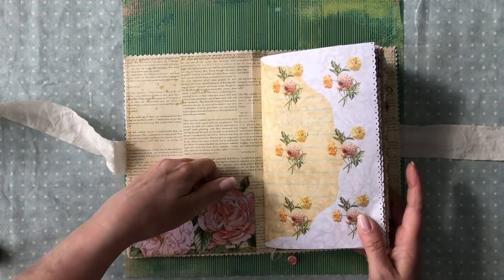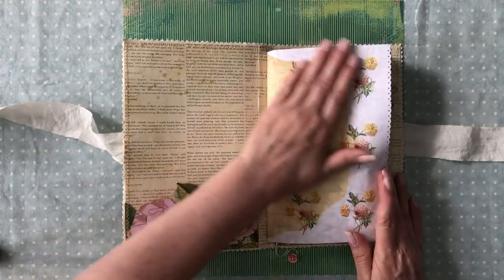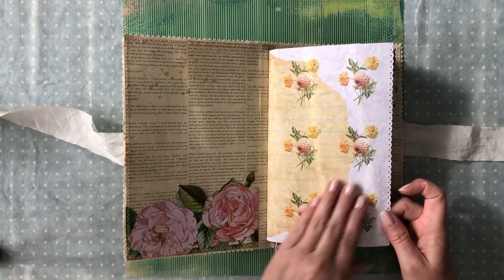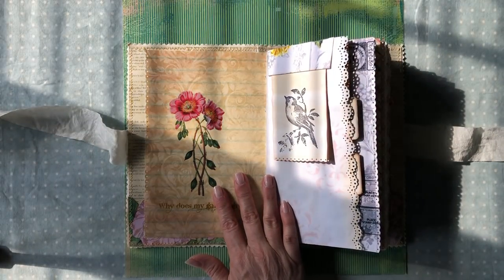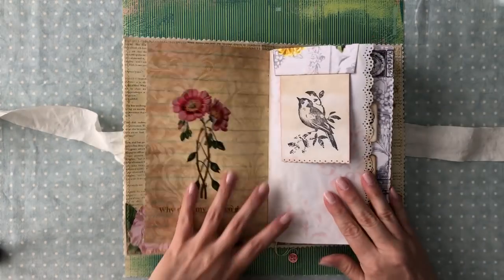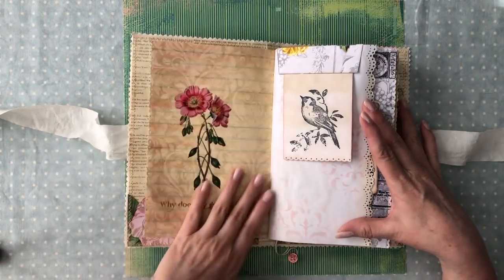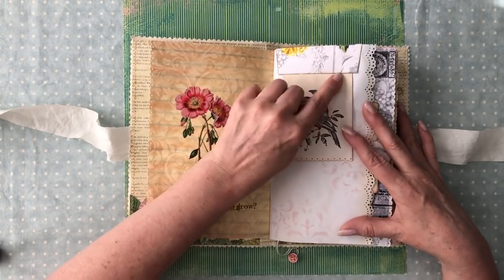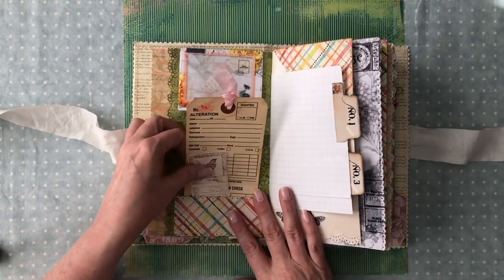I didn't put anything in the pockets. This journal has a lot going on, and I thought I'd save that space for whoever gets this journal. Here's one of the pretty pages she created — it's got a flourishy design and all these beautiful yellow and pink flowers. And then here's another beautiful image that says 'Why does my garden grow?' I have some extra paper under this little tuck, which is from an envelope in her kit. I've got stenciling and edge punching all throughout the journal.